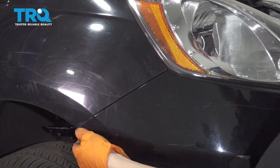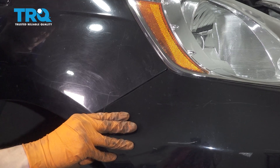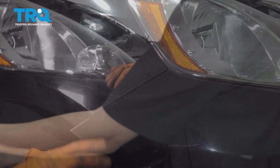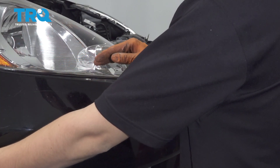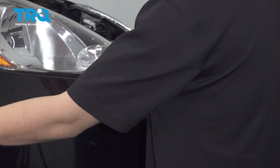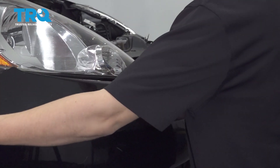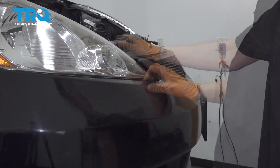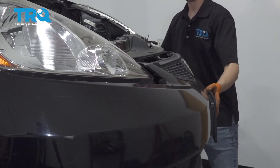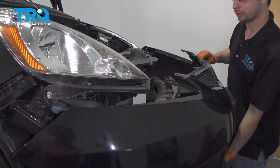Now grab the bumper cover on each side and pull it off of the fender. It's got some pretty stiff clips. There are four clips attaching the bumper to the headlight bracket, and you have to do a quick solid movement and pull out on it. That'll get the bumper cover off. Do the same to the other side, and then you can pull the bumper cover straight off of the vehicle.